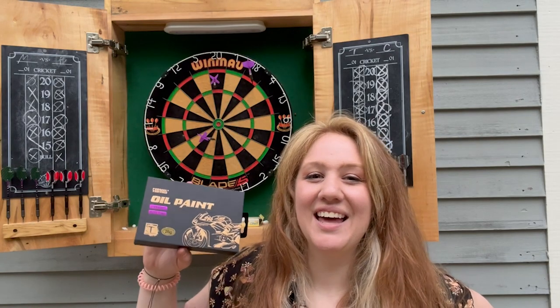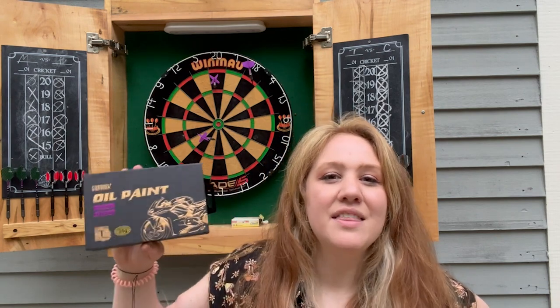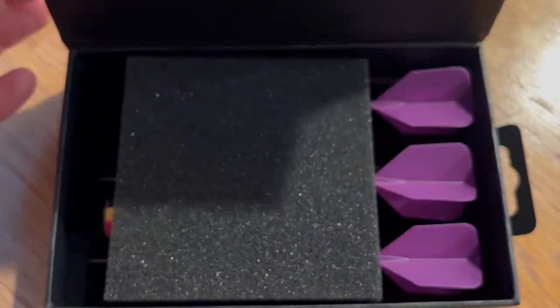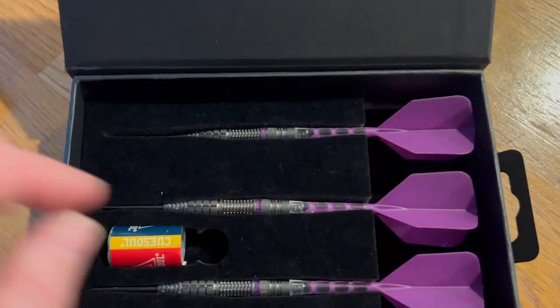Hey, it's Hannah with WTI. Do you want to take your dart game to the next level? Then get yourself these darts from QSoul — they're the oil paint darts, and they are amazing. I am so impressed with these.